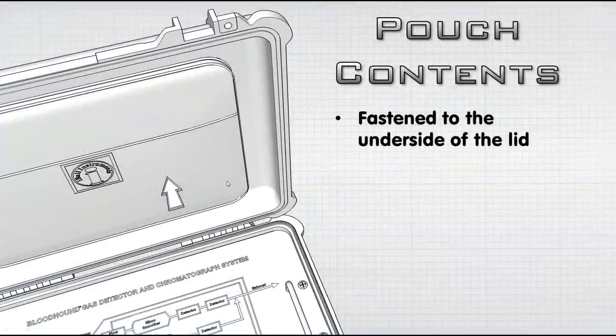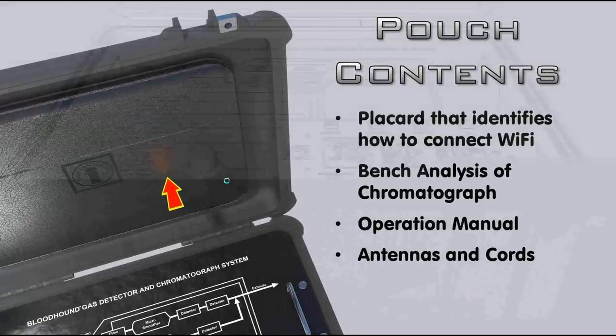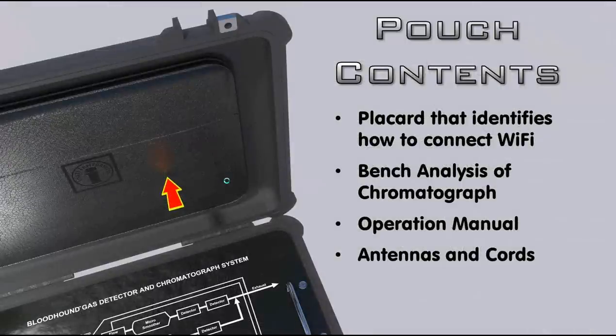What's in the pouch? The pouch is fastened to the underside of the lid. It has a placard that identifies how to connect to your Wi-Fi system, including the password. It has a bench analysis of the last chromatograph run when it came out of the shop, which confirms it's in good operating order. It has the full operations manual and the antennas and cords associated with getting the unit rigged up.